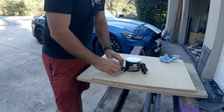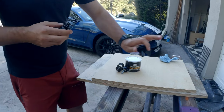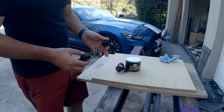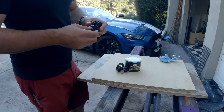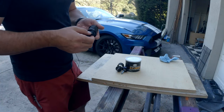I'm replacing it with the Steeda one, which is one linear spring, so it has the same force all the way through. I don't mind that it's pushing back on my foot when I have it depressed, because you're not going to be holding it for that long — that's how it's been in cars for a while. So I'm going to try it out and see how it works, but I'm expecting it to be pretty nice.